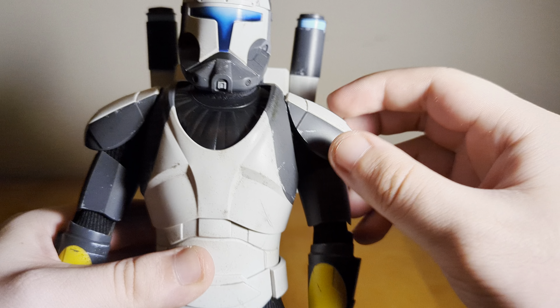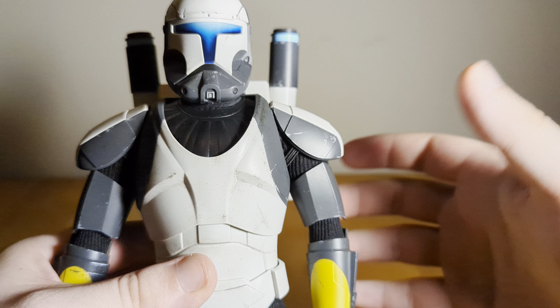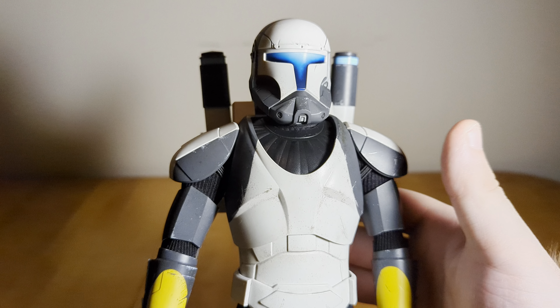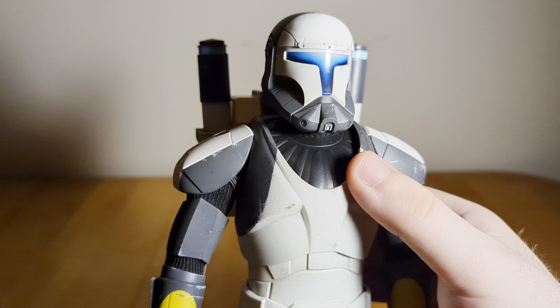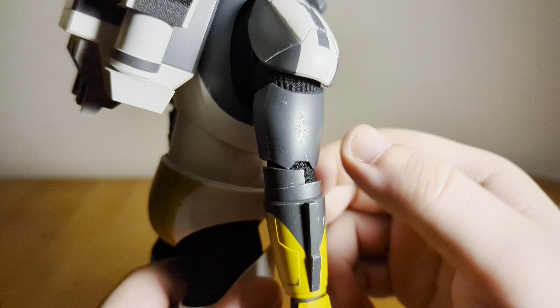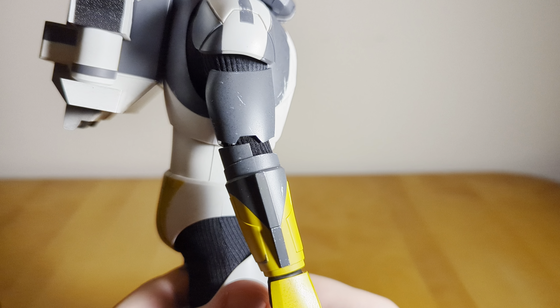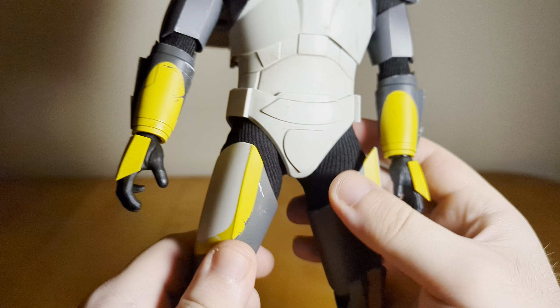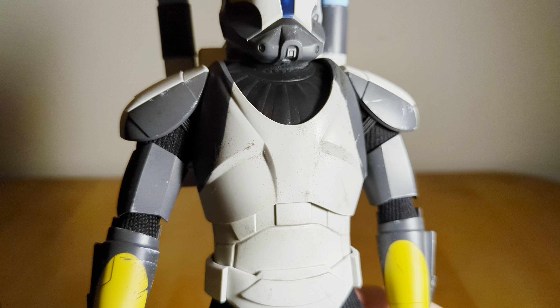One point of contention is the shoulder pads — a lot of people have complained, similar to the Black Series figure, that they aren't big enough. With this release, they actually re-sculpted the shoulder pads to be bigger than the ones on Hunter and the previous Kamino Clone Commando, so I do like that. I believe the shoulder pads and the bicep armor pieces are also slightly bigger to give him a bit more of that bulk he should have. I love all the paint apps overall with the gray and the yellow — it looks really nice, and the torso's subtle weathering looks really good.